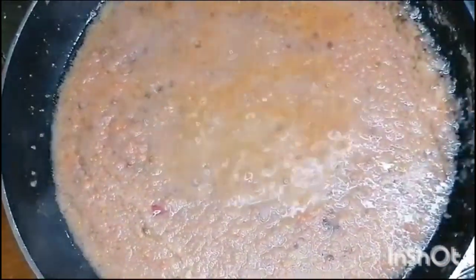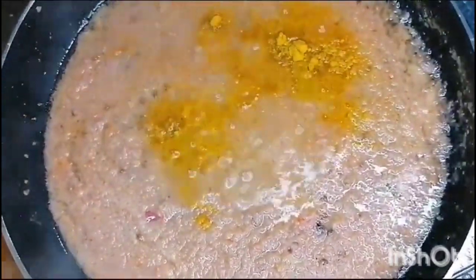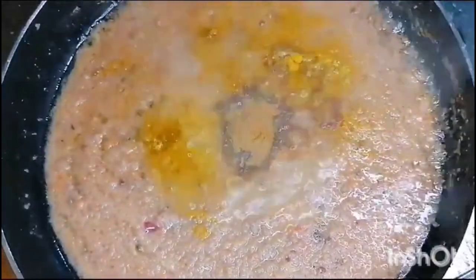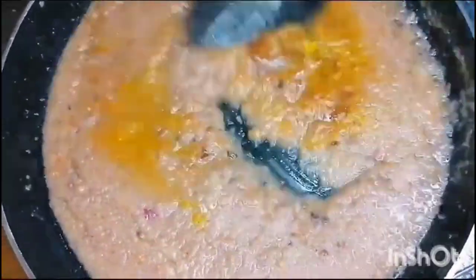We will start adding our masala. First, we have taken 1 teaspoon of salt. Add 2 tablespoons of lal mirch.